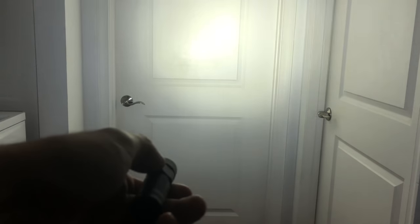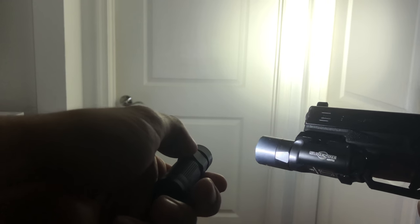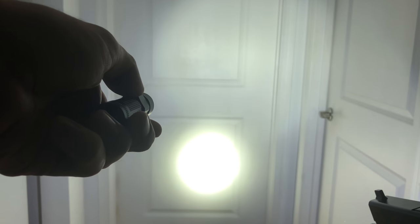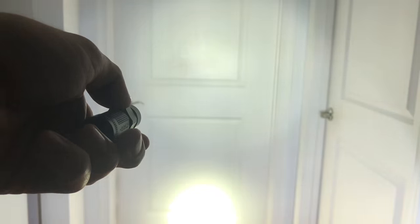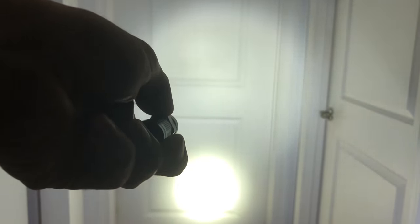You did get a little more flooding with the MRFL MC. Now let's compare it to the Surefire X300 — this is the 600 lumen version. You can see that on the bottom — definitely a much hotter spot. You do get a lot more flooding with the MRFL MC. So this is just the X300, and this is the MRFL MC.